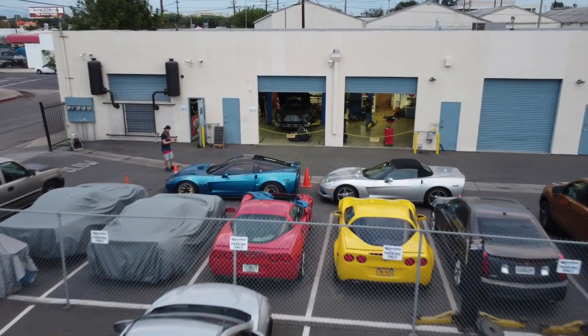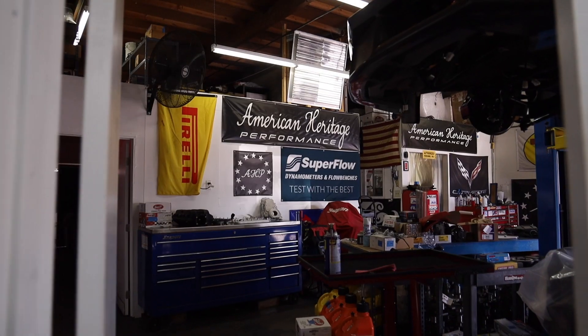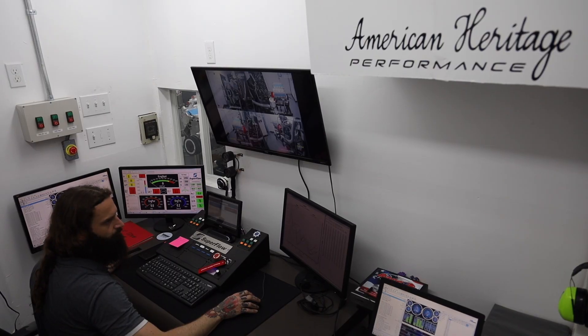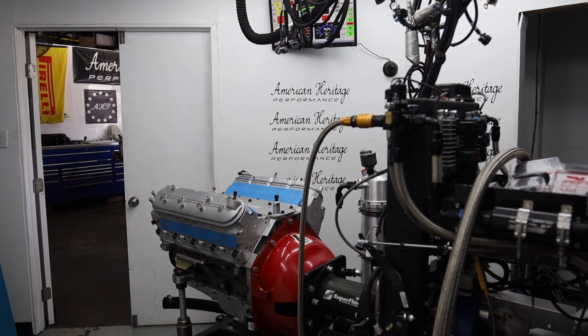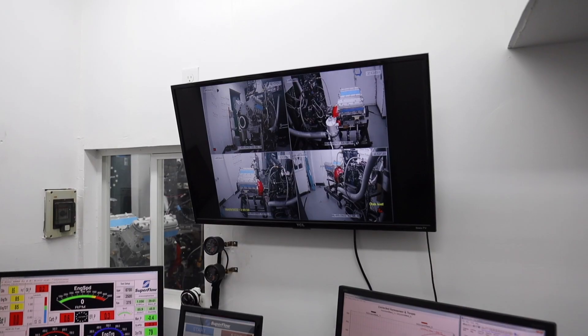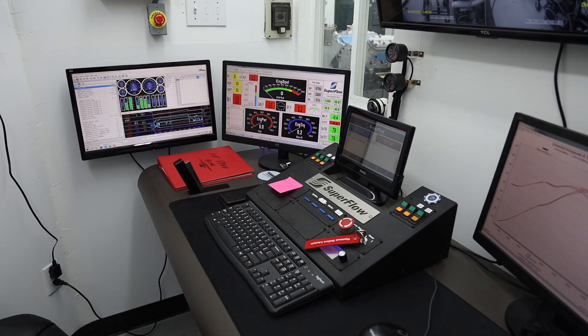Would I want to beat up my valve train for 20 horsepower for no reason? Hey, what's up everybody — Michael here from corvetteforum.com. Today I'm back at American Heritage Performance for an interview with owner Coley Heimlich about certain LS and LT build scenarios where you'd actually want less horsepower, and specifically why a lower lift camshaft is better for your valve train. Here's the full interview.